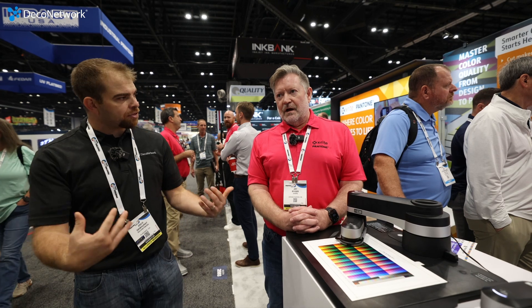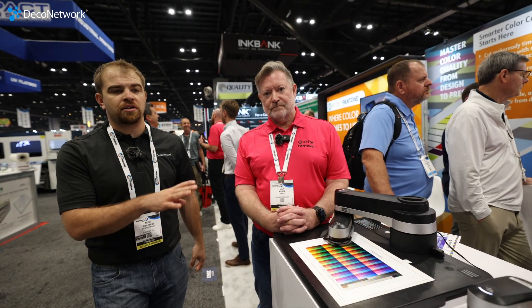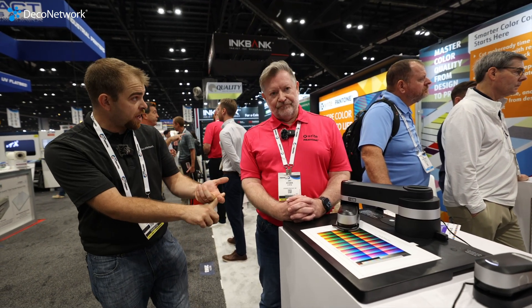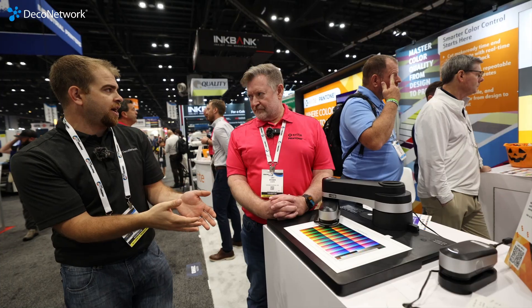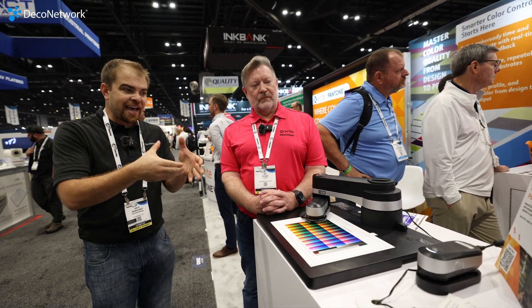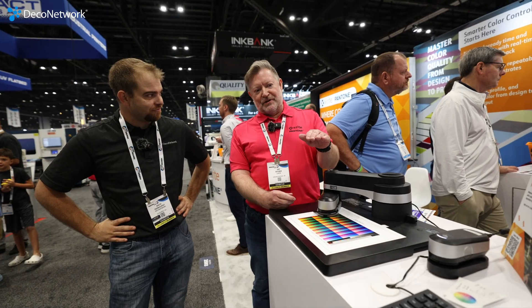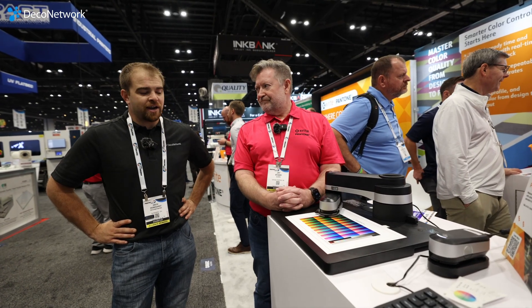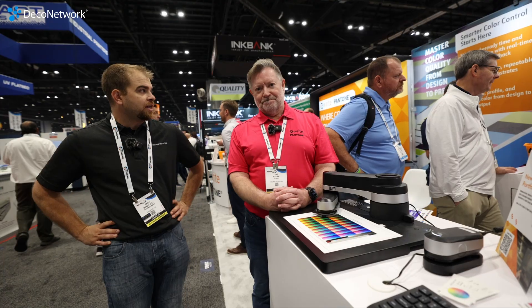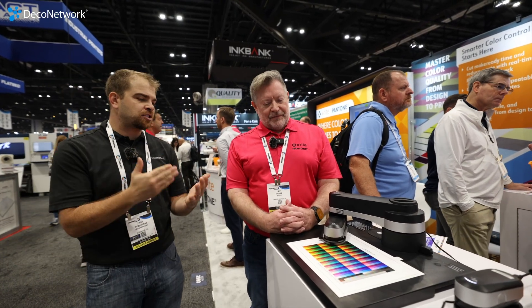Does X-Rite sell the equipment directly or do you go through a dealer? Both — direct, dealer, retail, all of the above. Well guys, this is what I own. It was worth the $2,000 every single bit. Garth has linearized our print and you can color profile with it. Your manufacturer will often give you a color profile already — what you need is to linearize it, dial that color in for your environment, because even the elevation of where you're located can change the way colors output. Linearization is just that step you put onto your printer to make sure it's repeatable, then you can put that profile on top of it. Especially for DTF, whip this thing out every few months — there are all types of variables. Even the consumables change and we aren't told, and all of a sudden the coating changes and your color looks a little different. That's why you invest in this.